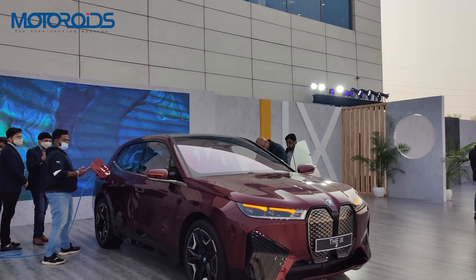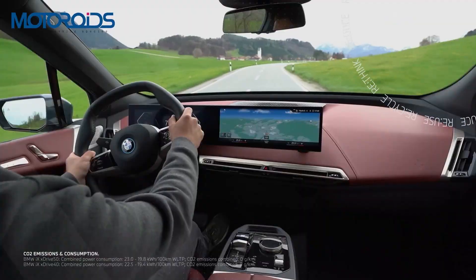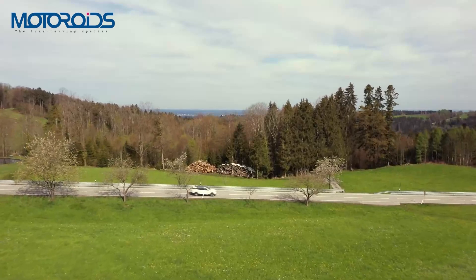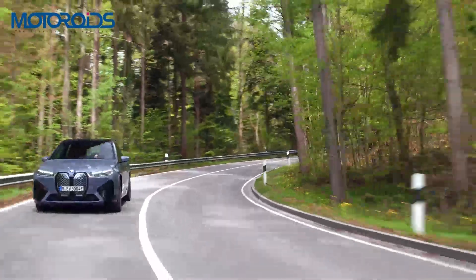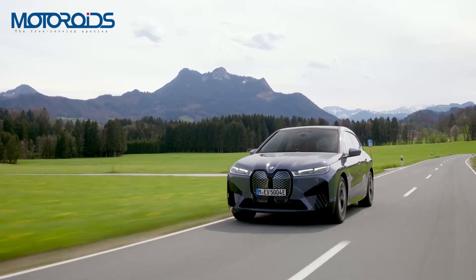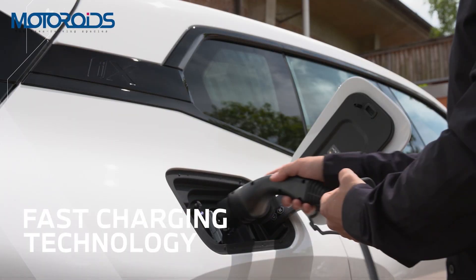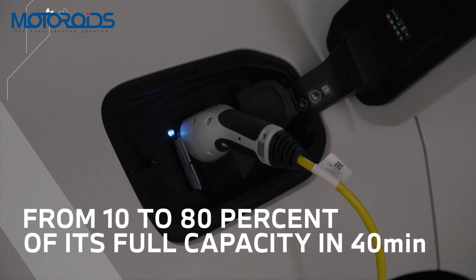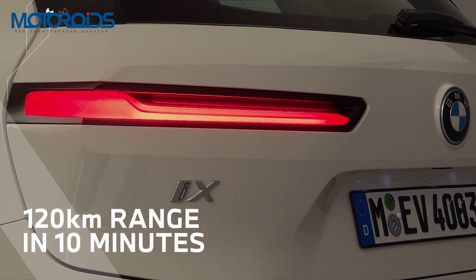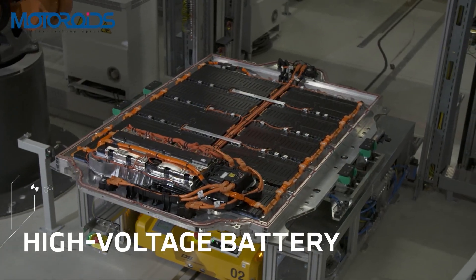In terms of the powertrain, the iX gets two electric motors — one for each axle — making it all-wheel drive. The motors put out a combined power of 326 HP and 630 Nm of peak torque, propelling the car from 0 to 100 in just 6.1 seconds. They are powered by two high-voltage batteries with a combined capacity of 76.6 kWh, claiming a range of 425 km. Using a 150 kW charger, the batteries charge to 80% in just 31 minutes, or a 100 km top-off in 10 minutes. With the 50 kW chargers commonly found in India, the battery goes from 0 to 80% in 73 minutes, with a 100 km range top-off in 21 minutes.